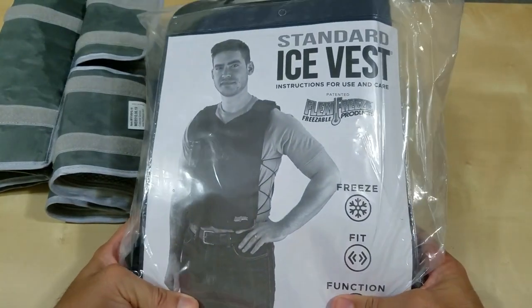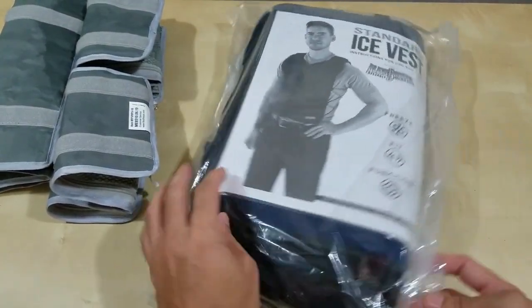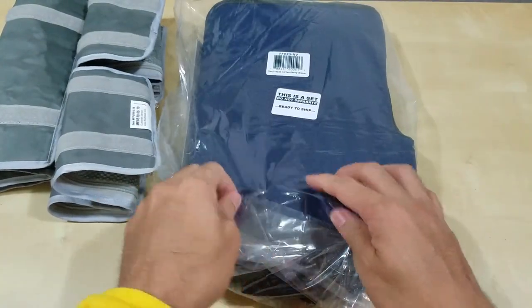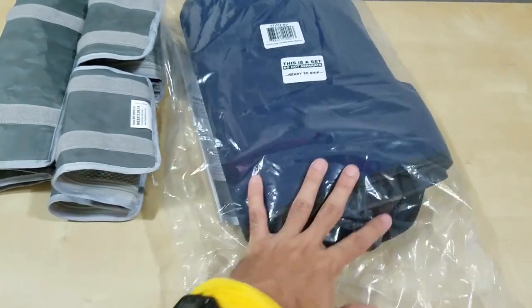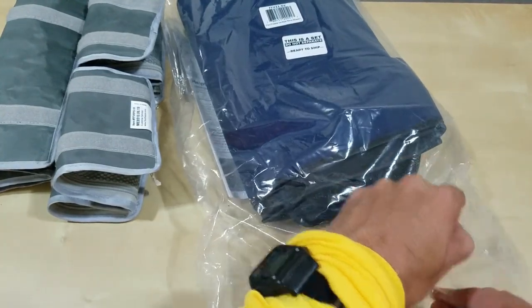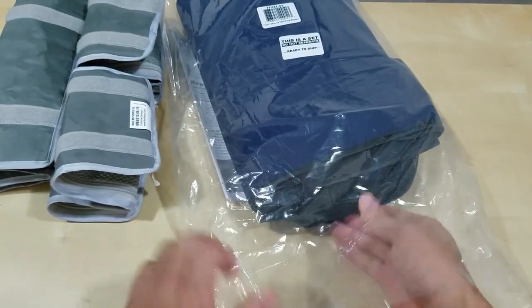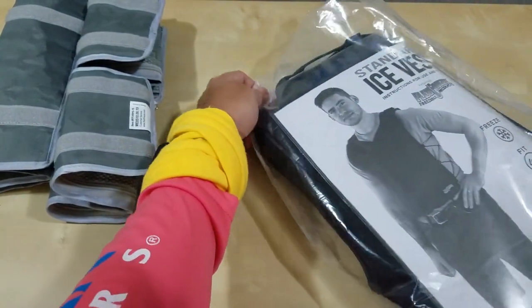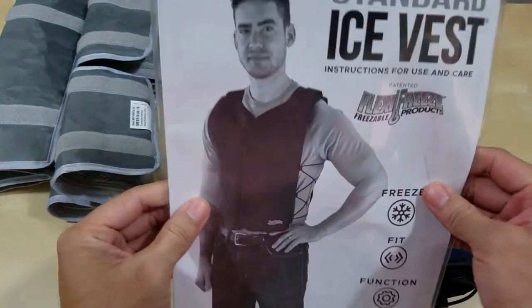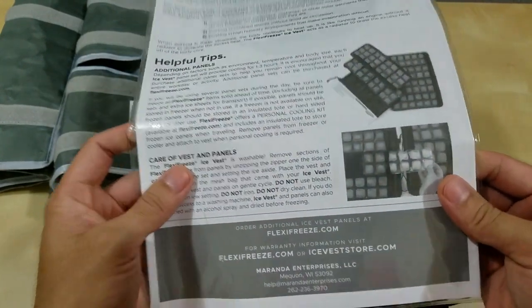So here's the standard version. I'm going to compare the two — it just came in, so I'm not anticipating any problems. I hope there are no issues. We'll see if any of the water packs broke. So I'm going to go ahead and open this up. It comes as a set. Let's unbag it. This comes in this nice little packaging. You get directions, advice, and you can see the panels, how they work. It's a pretty good product.